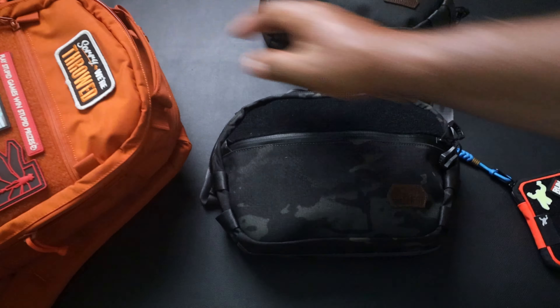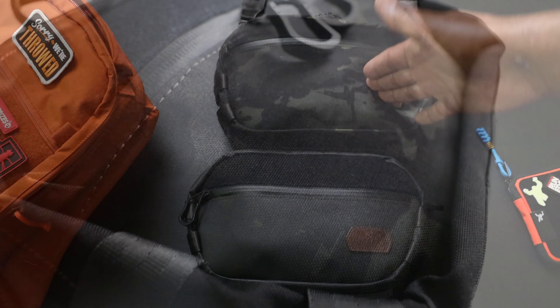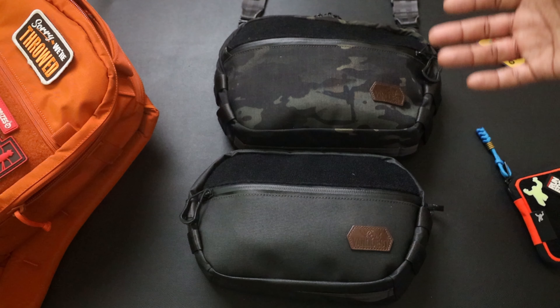This is a better look at the Techo 6. I'm going to show you the Techo 4 as well - I told you I would show you how I've been using it. Let me move the bag out of the way - this is the four right here, and this is the six. The Techo 4 is definitely a little smaller than the six; you can see the size differences. I've been using the Techo 4 as a standalone everyday carry organizer, like a tech organizer, which you can do.